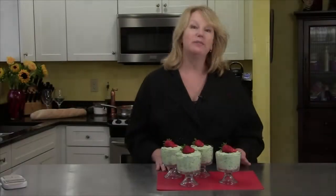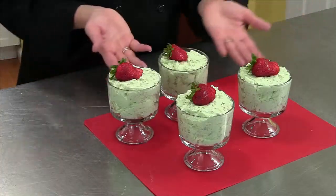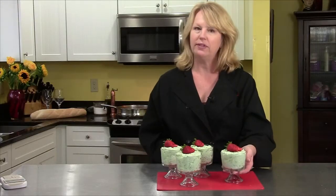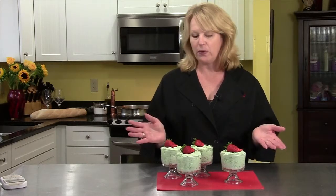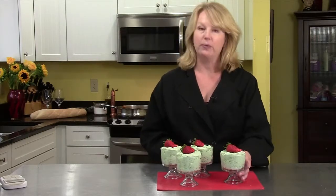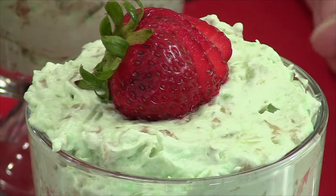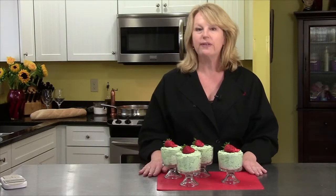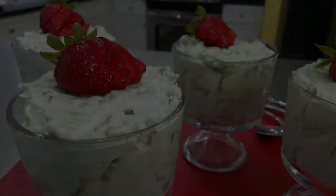The ambrosia has been in the refrigerator chilling, and now it's time to serve. This is one serving suggestion — one of these per person would be lovely. If you have a lot of people at a potluck, you could serve it from a bowl, or use bigger or smaller glasses. We garnished it with a fresh fanned-out strawberry. This is ambrosia — I hope you try it. It's a really fun salad recipe!